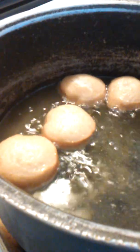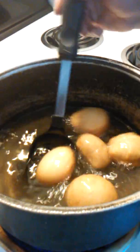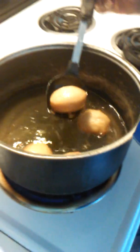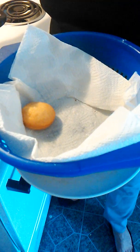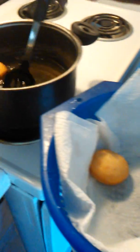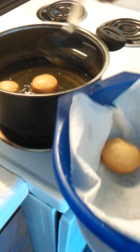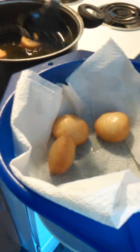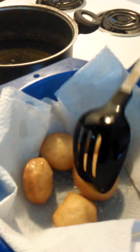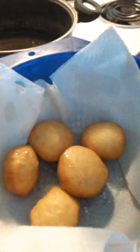I get mine golden brown like that — that's how I do mine, just like that, yeah buddy. Once you get them to the color you like, start taking them on out. Put them up in here so they can drain the leftover grease — just put them in here and let them drain.